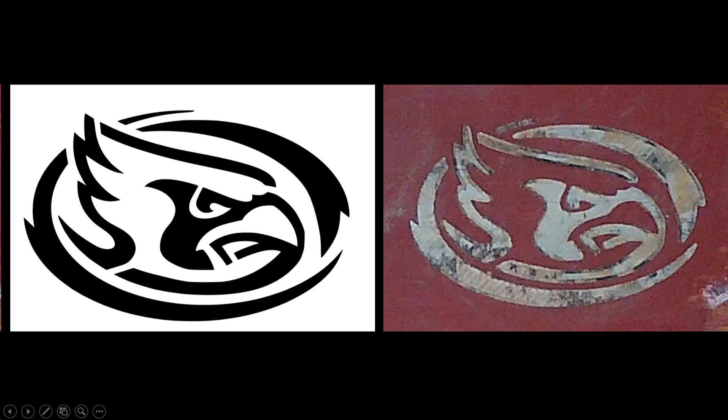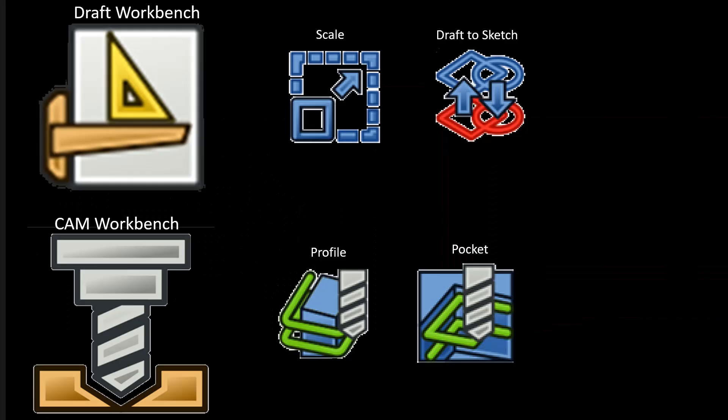Hi, I'm Mitch, and in this FreeCAD tutorial I'm going to turn a picture of a logo into G-code and then cut it on my CNC. This involves a lot of otherwise unrelated steps, but the stars of the show are in the draft workbench, followed by a couple of simple CAM workbench tools.